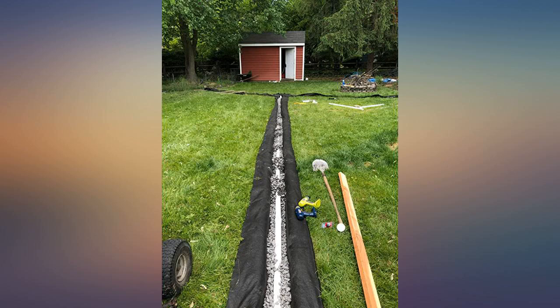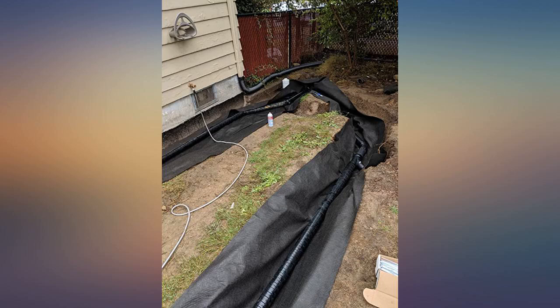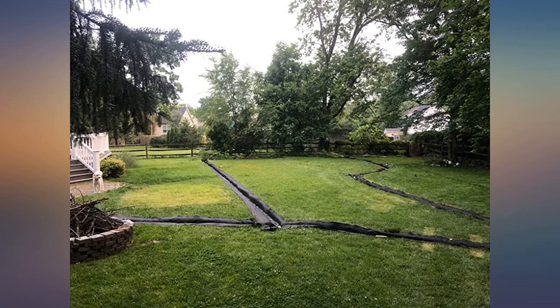I installed a French drain that is 300 linear feet. This product is literally 5 times thicker than any product you will see at Home Depot, and water flows through it in less than 10 seconds — that's fast.